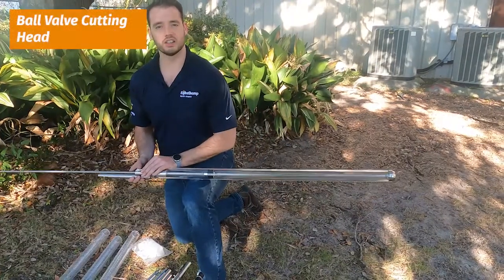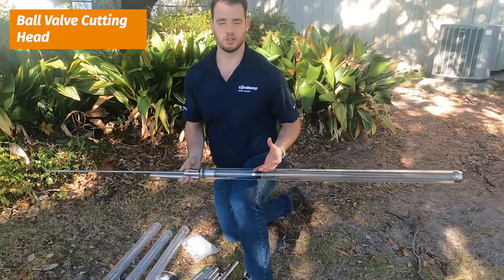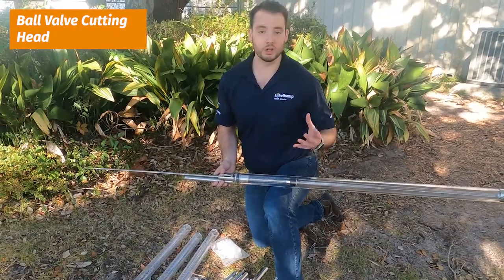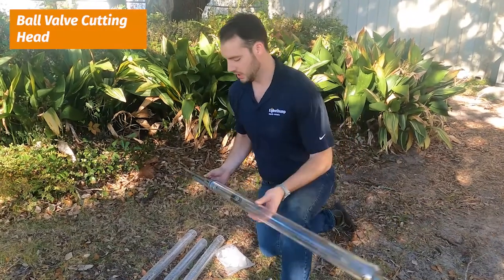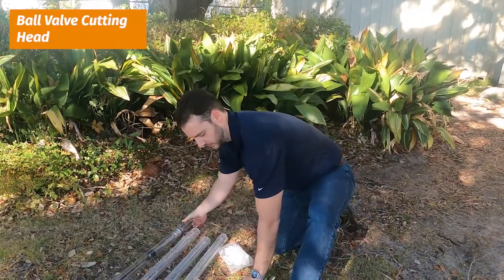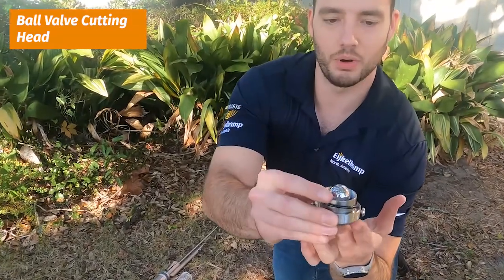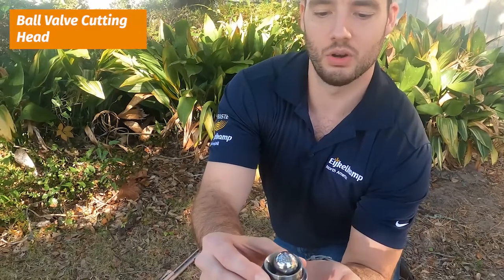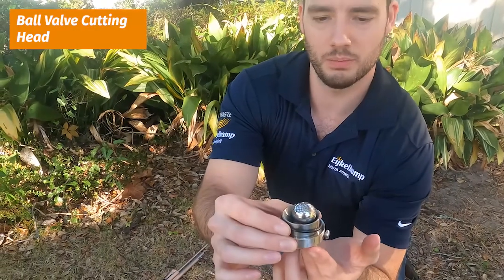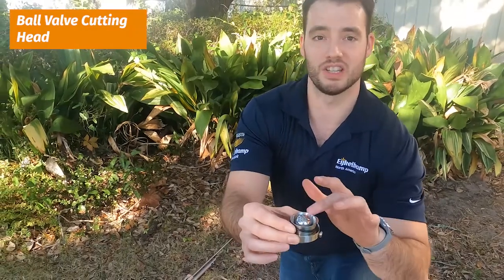You can change out the cutting head — let's say you have a really soft or really unconsolidated, liquidy sediment where it's just not staying in, not cohesive enough to stay in when you pick it up. We can change out your cutting head to this style here. This one has a little ball bearing, and what it does is it allows the sediment to come in, but then when you go to retract it, it won't let it pass — it actually seals it off.